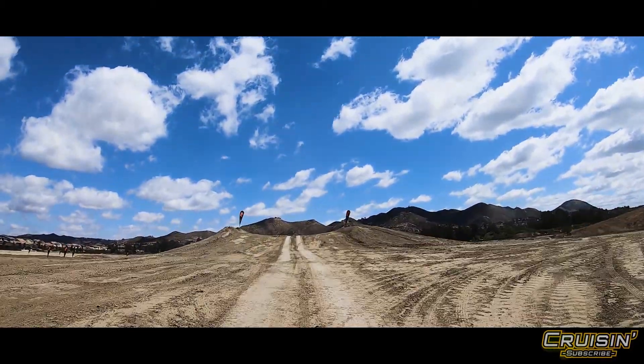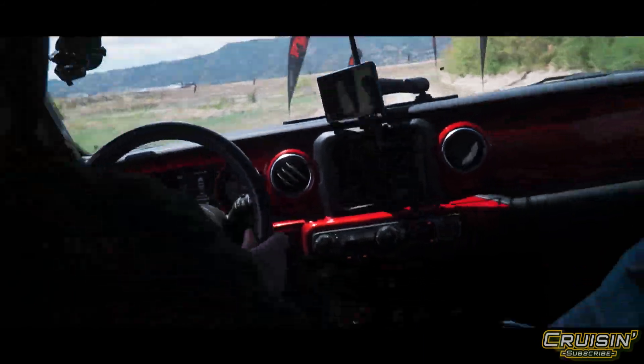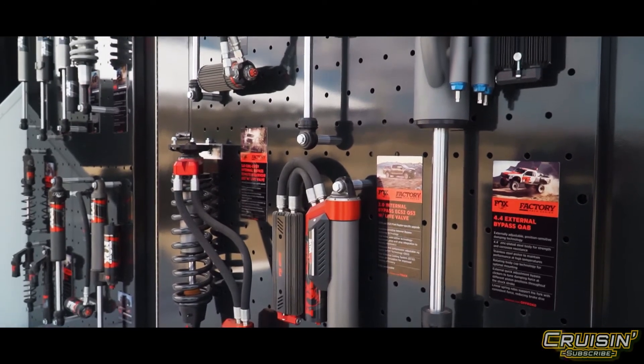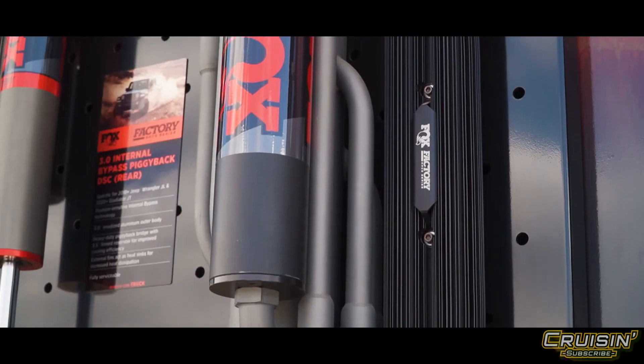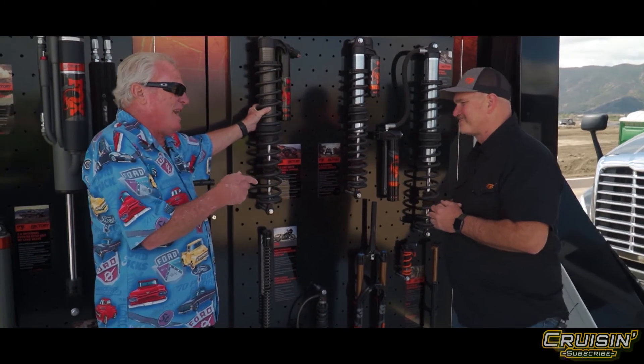Corey, I can't thank you enough for having us out — it's beautiful out here and this is the most fun I've had in a long time. Folks, if you're looking for a quality shock to do the job and do it right — it sounds like a commercial, but when it's right, it's right. ridefox.com.